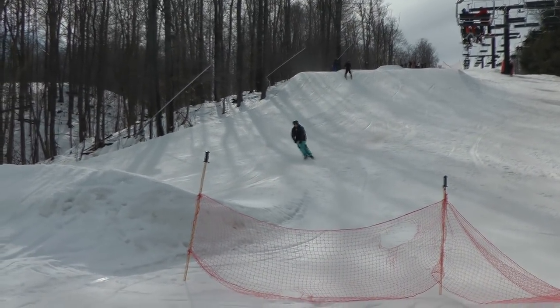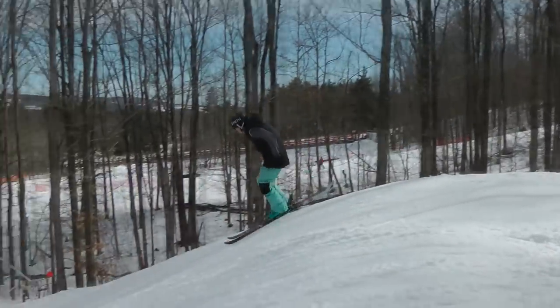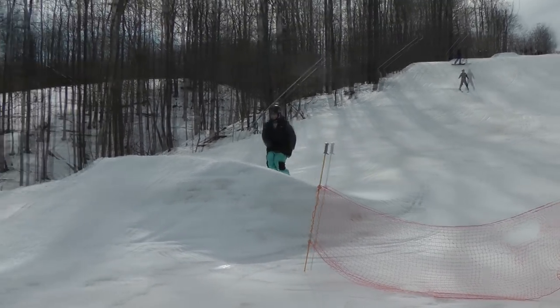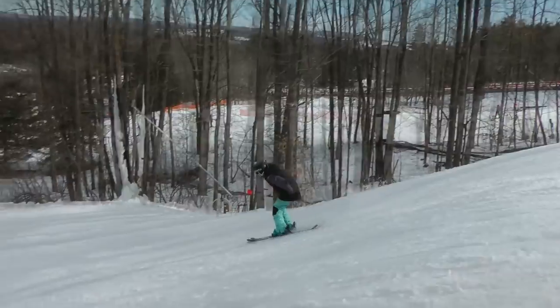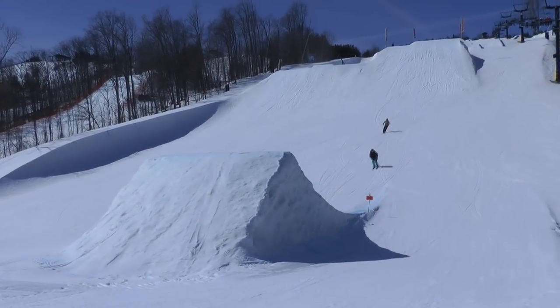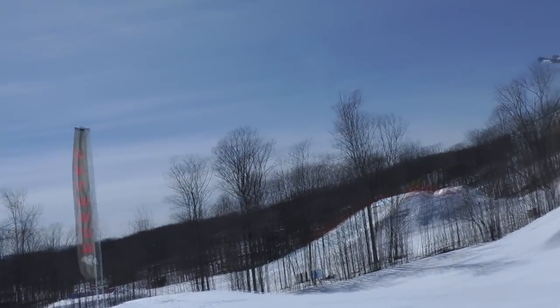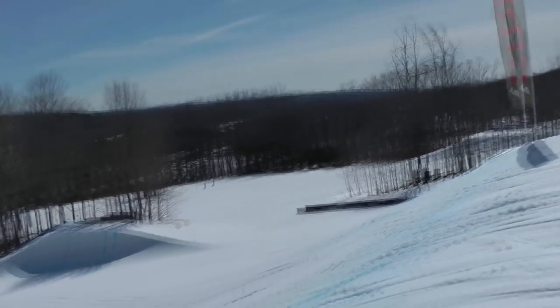Once you're balanced in the air with the right speed and great balance coming in, the next thing is to just land and ride away. When you're straight airing jumps this is pretty simple — you just spot the landing the whole way, plant your feet right away. If you're landing in the sweet spot it's going to feel smooth and it shouldn't hurt too bad.